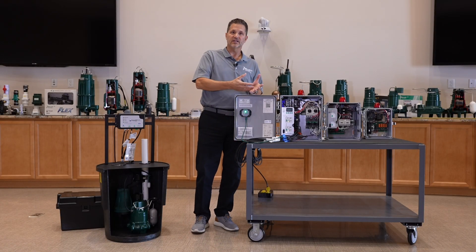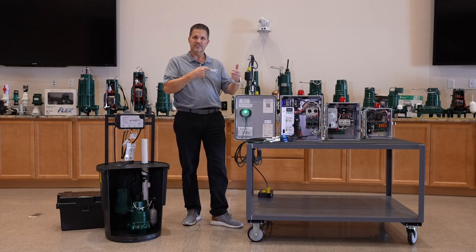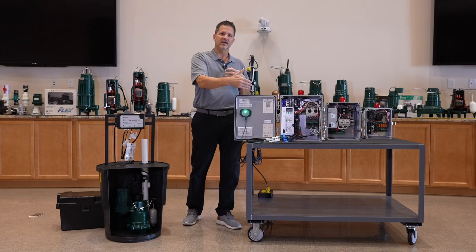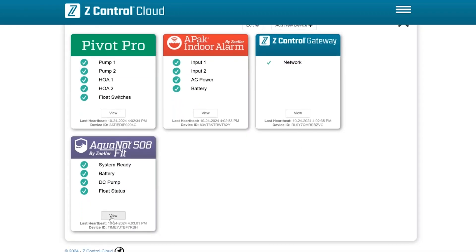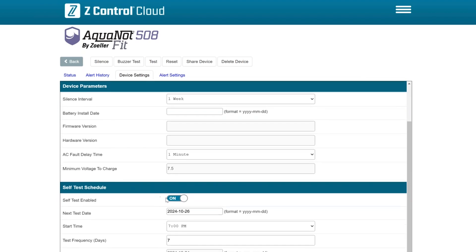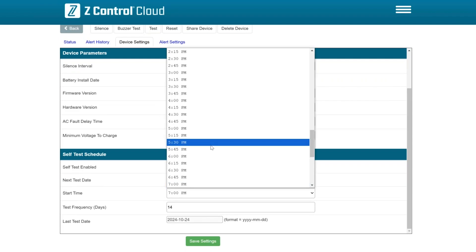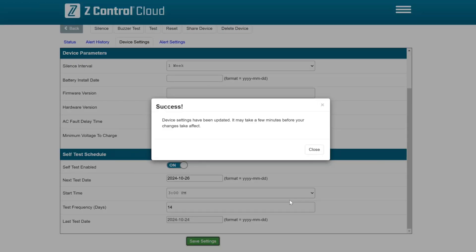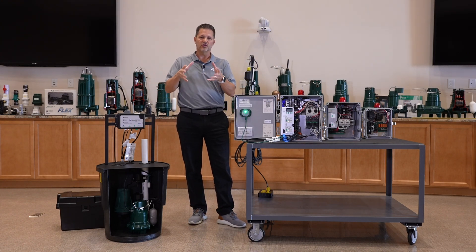Besides remote monitoring, you can also make configuration changes to your equipment — it's a two-way conversation between the interface and the devices. Just like changing the temperature on your thermostat while away from home, you can change self-testing schedules remotely from the mobile app or website. The data the devices generate also gets logged into the cloud's databases, so it can be retrieved later if needed.